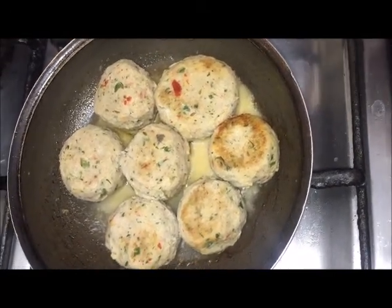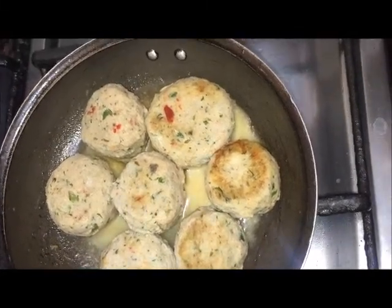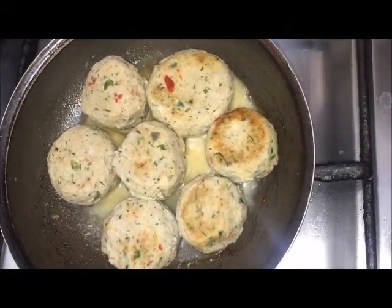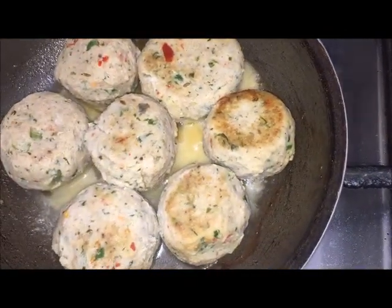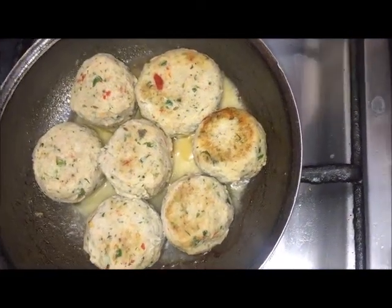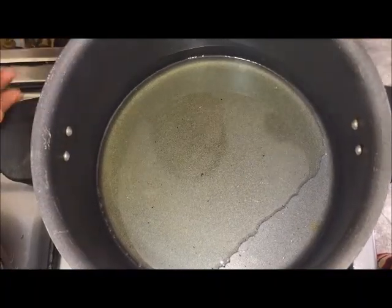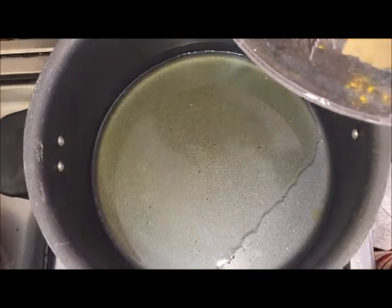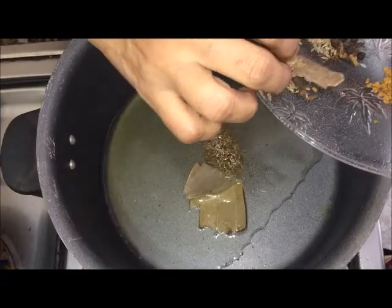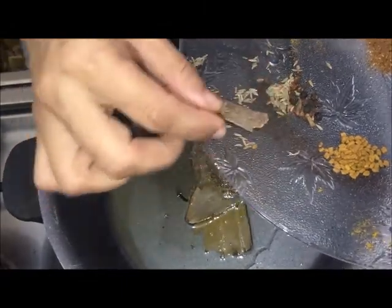I am going to fry it a little while — frying it with a fish, coming in a semi with a fish.